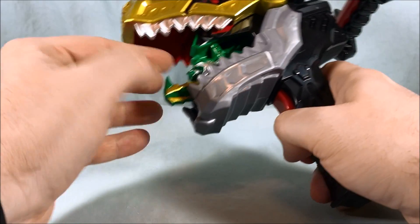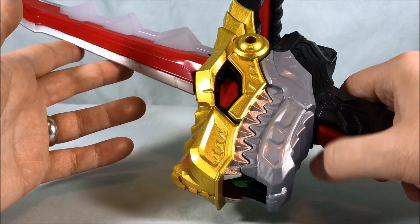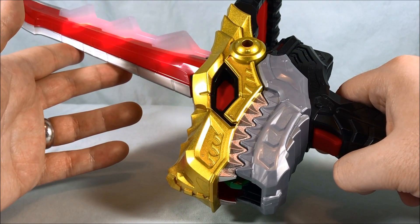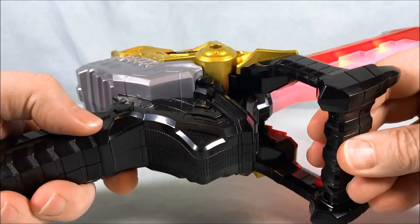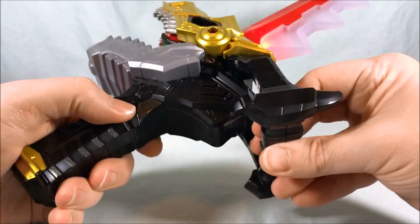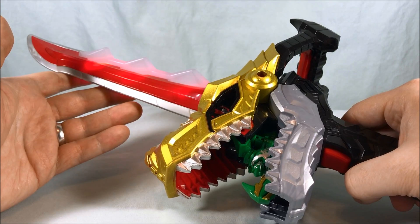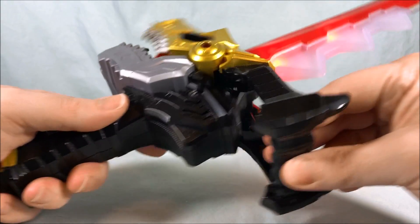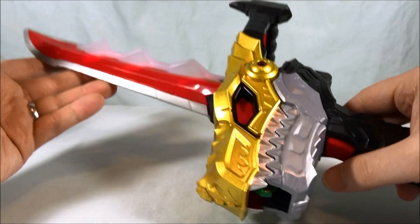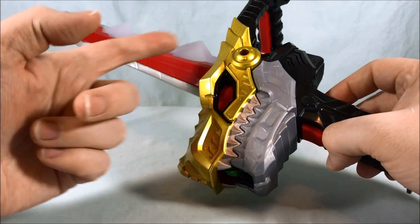Let's go ahead and try it in the sword next. So this is green — it's a transformation soul, so you actually get the same attack sound for both the changer and the sword, but you do get green.